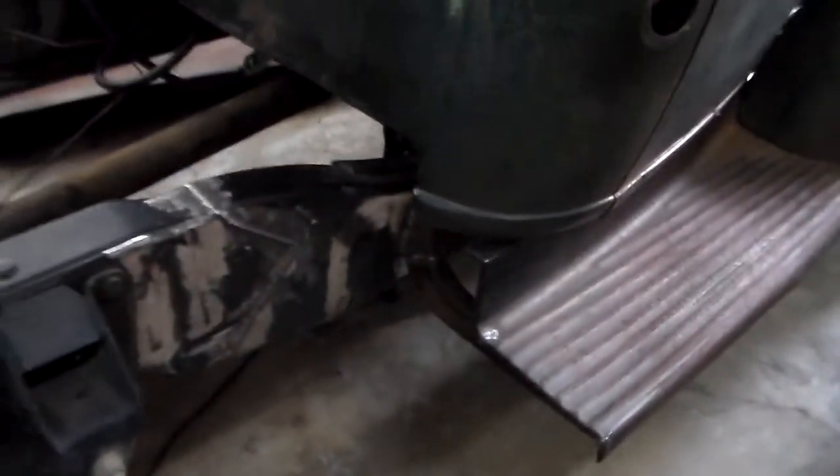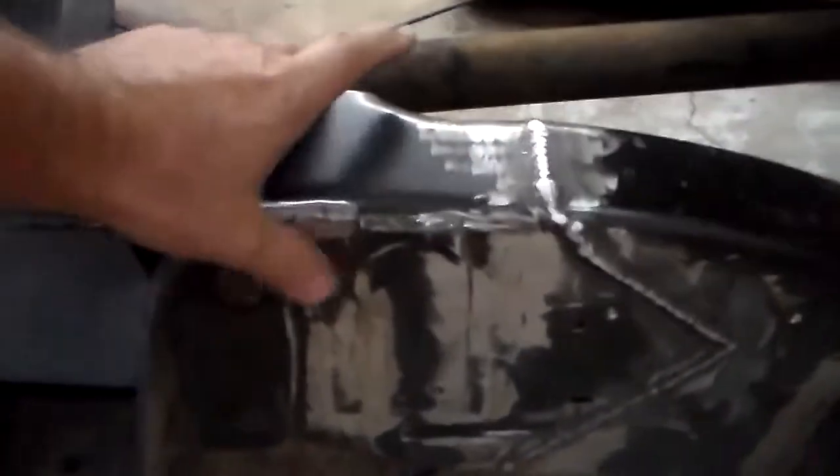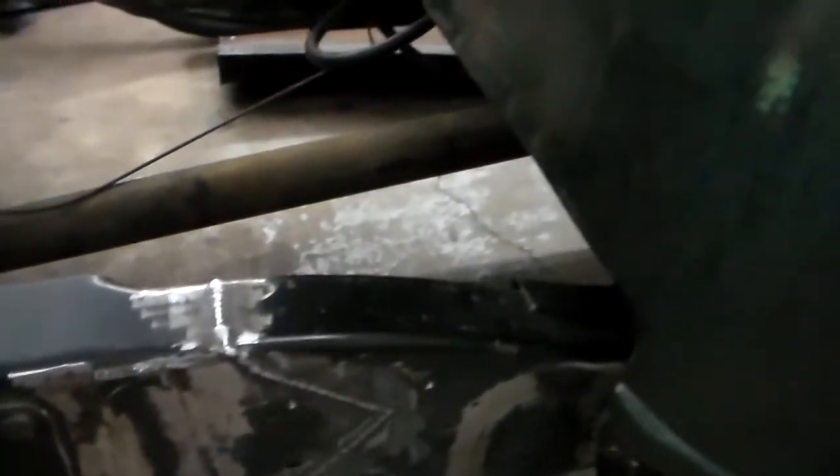Grinding all day, making a mess. Still got a little bit to get off on this part here. Things take a lot of time — I hate grinding. I had to grind it to get that one.